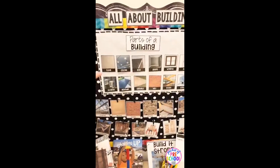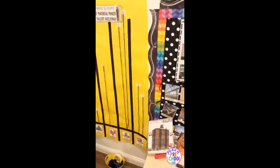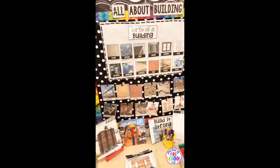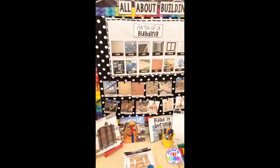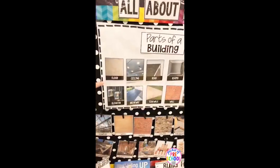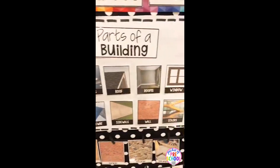This is also a great unit that can kind of sneak over into your block center too. You can keep some components of this unit in your block center as well. One of the anchor charts is parts of a building, and again there are all real photographs.